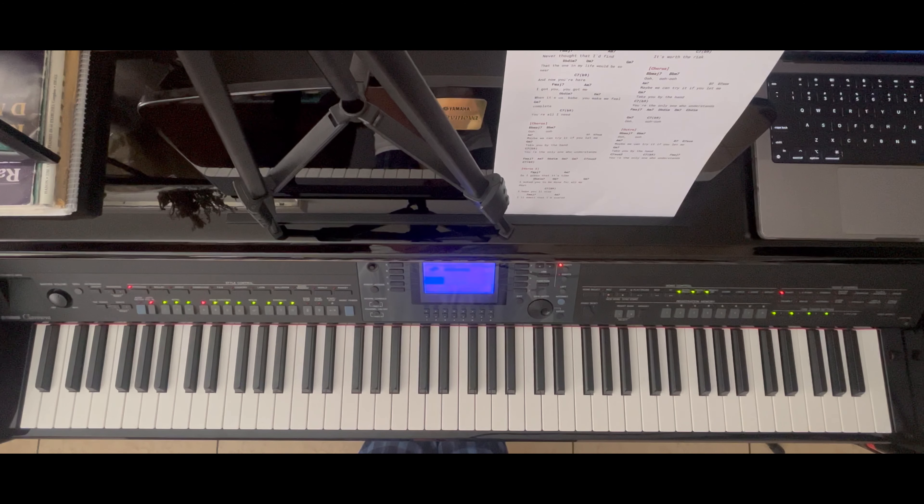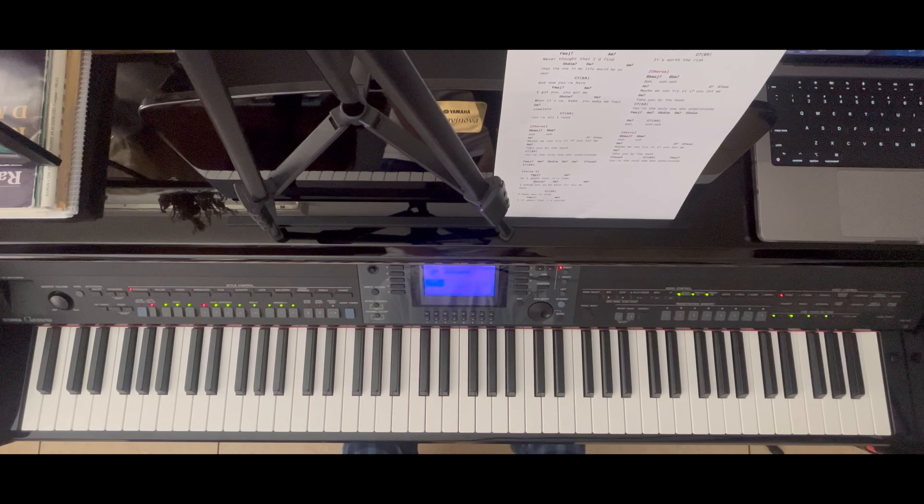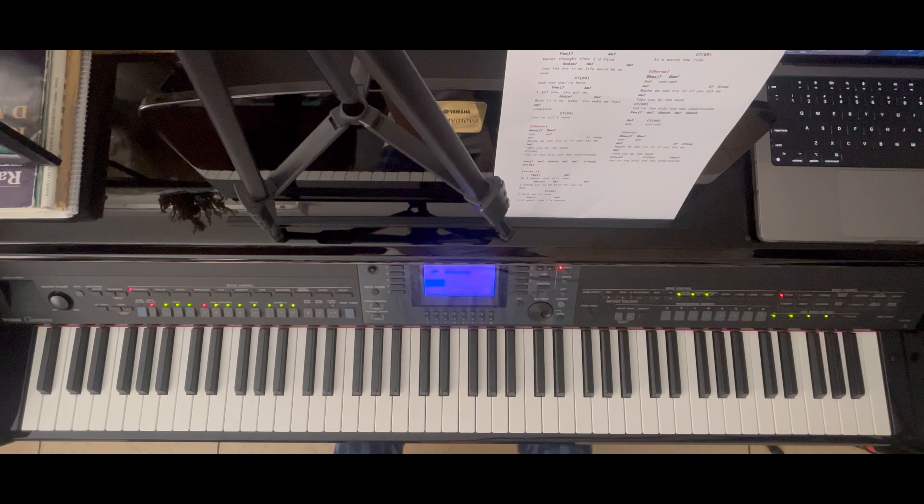Let's move on to the verses. I won't be covering both verse one and verse two because they're structured the same way. In terms of the verses, if you've heard the song enough, the chords are the exact same as in the intro. If you play the left hand how you would in the intro for the verses it's totally fine — you just need to mix it well with the main melody in your right hand.